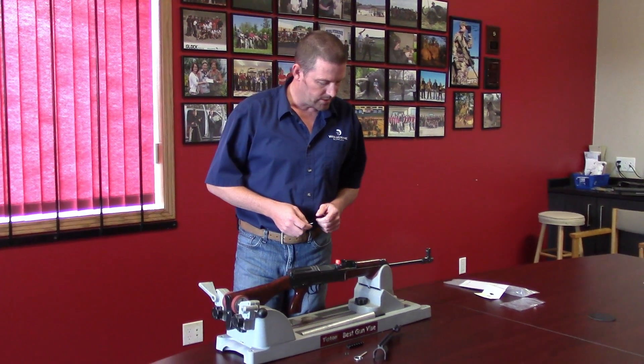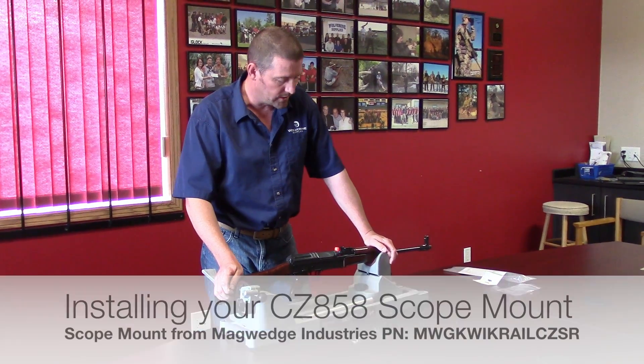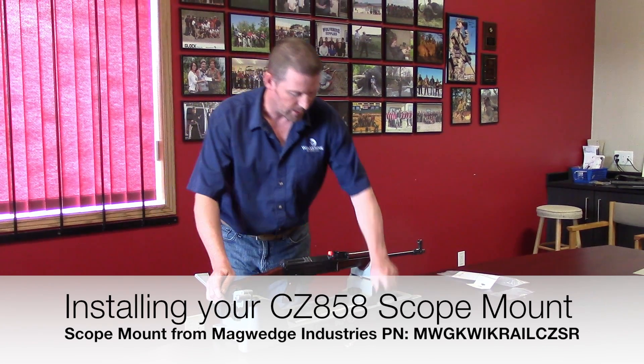Hey folks, today I thought I'd do a quick video on how to install the 858 Scope Rail from Meg Wedge Industries.